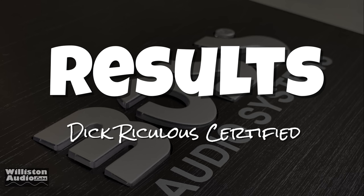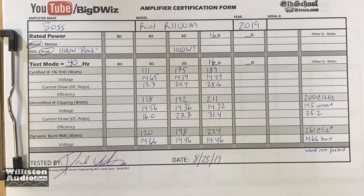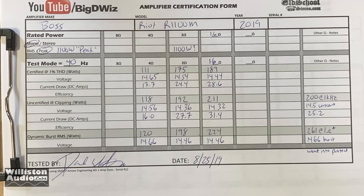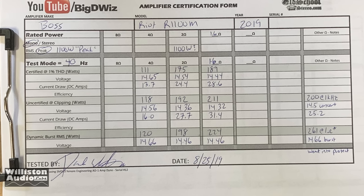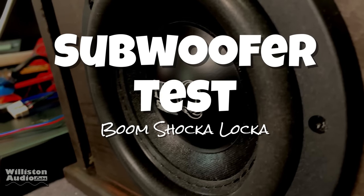Alright, now we'll check out the results — and yes, they are Dick Riculus certified. Here are all the numbers — you can pause if you'd like to read them — but we just showed all of those. There are a couple on the right side showing a 1-kilohertz test. This amp is nowhere near its rated power. Let's try it on a subwoofer and see how it performs with bass music.